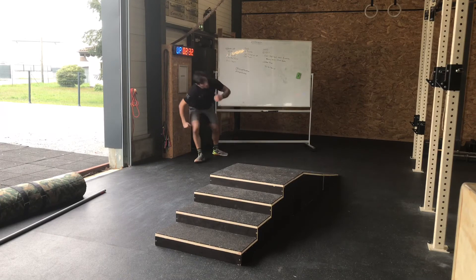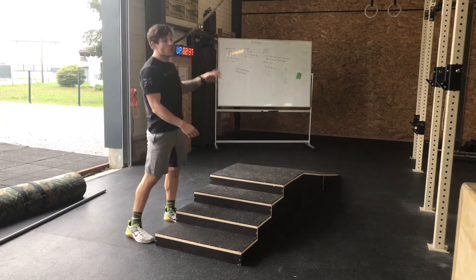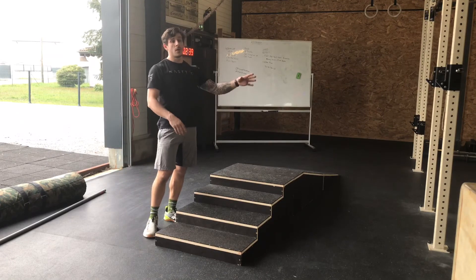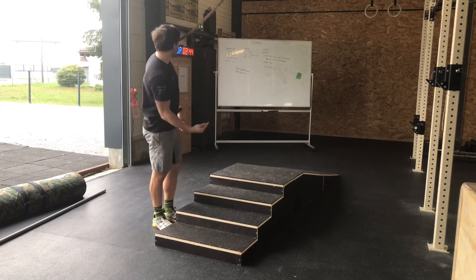Après 1 minute 30 de chaise contre le mur, je pars courir dehors 400 mètres. Si vous ne connaissez pas la distance dans votre rue, pas de problème : courez simplement entre 1 minute 30 et 2 minutes dehors pour dégourdir les jambes.